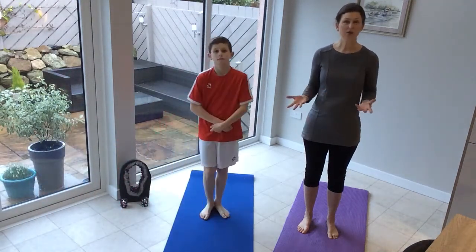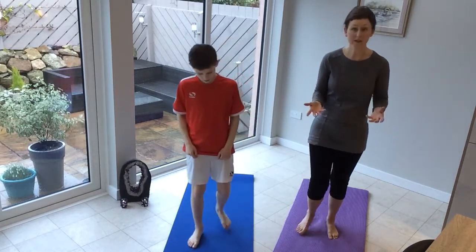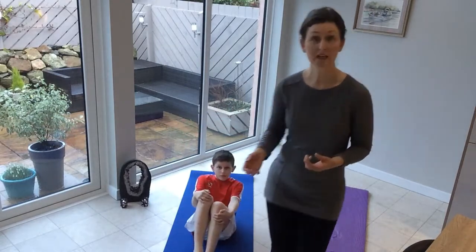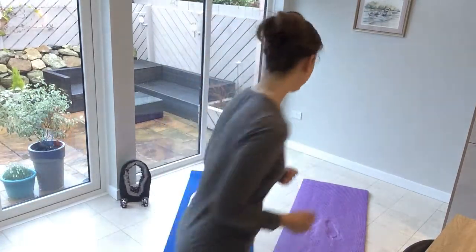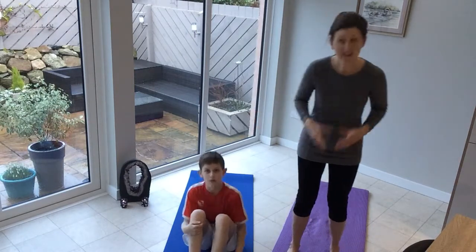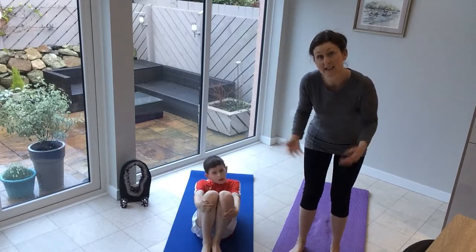Bridge. You can think of all sorts of different names for this, but bridges are a big part of our lives. Bridges are a big part of our life — we need them to cross, to go to different places. They connect things. And the nice thing about yoga is it connects people, it connects us together.